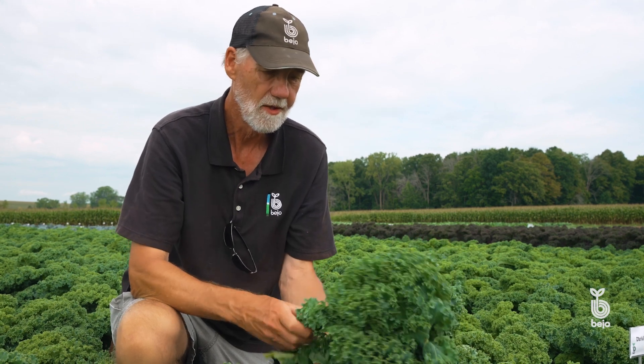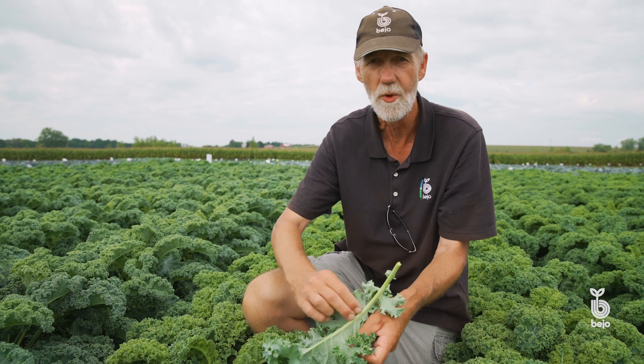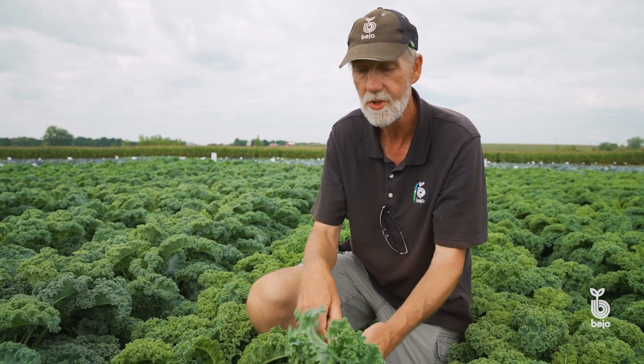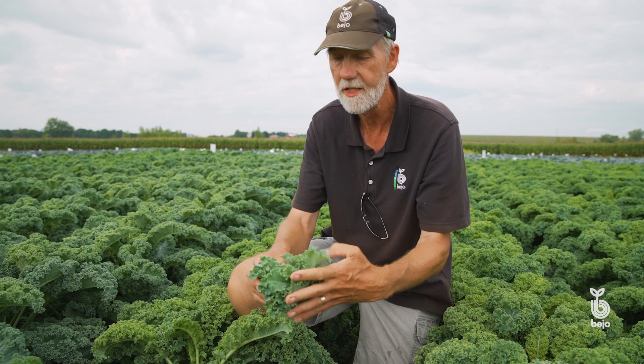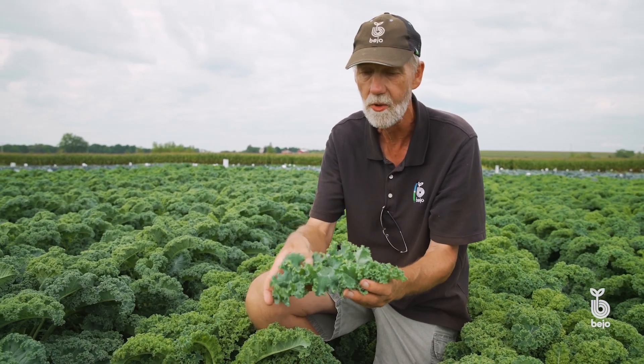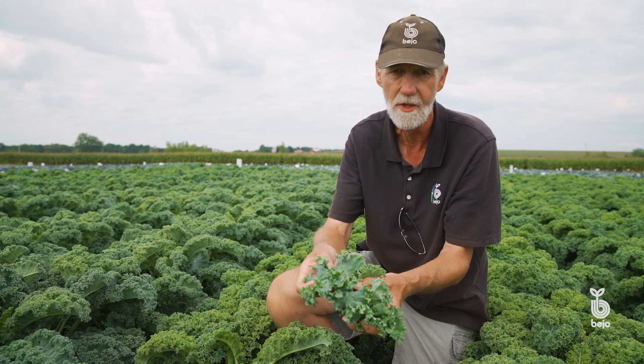When you make a salad, you see that this leaf has a big central vein in it. We all know that this eats like wood — not pleasant. So when you make your own salad, you strip this vein out, and this is the material you use to make the salad. It's nice and tender — rub it with a little bit of oil, a little bit of dressing, you can chop it up fine or eat it like this.